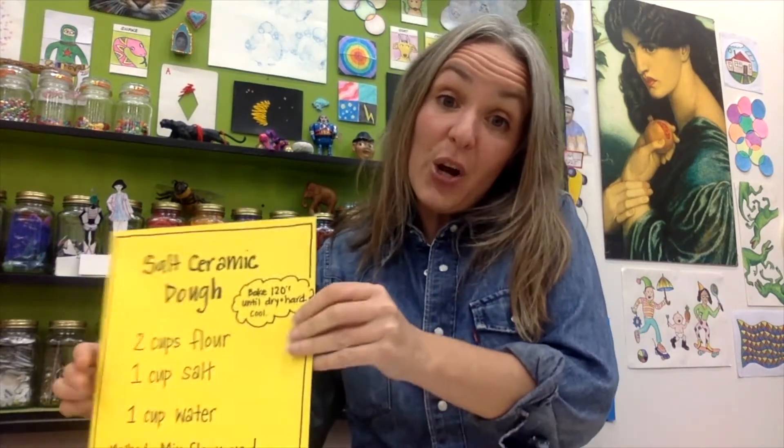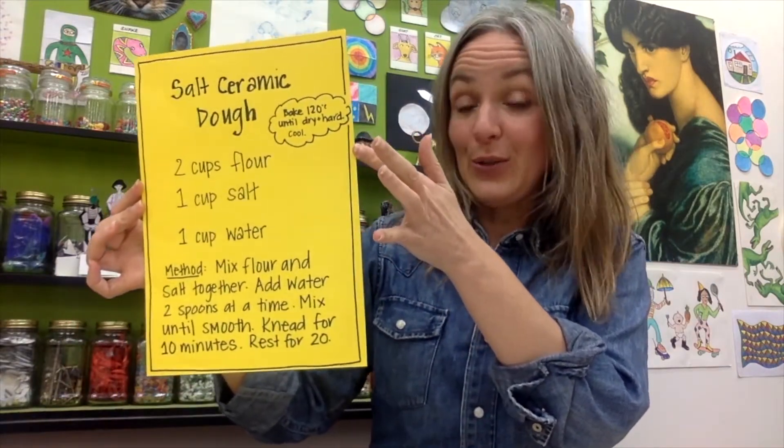Today we're going to make some story stones. I've always wanted to try making story stones, so during lockdown I thought now's the opportunity. But I didn't have a river by my house to get beautiful pebbles to paint, so I had to think outside the box and made some out of salt ceramic dough. We've got a recipe for you to make your own.